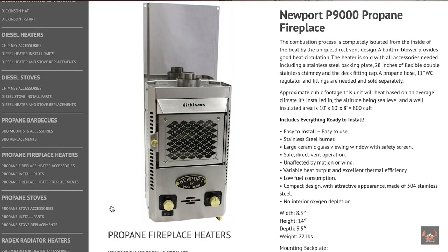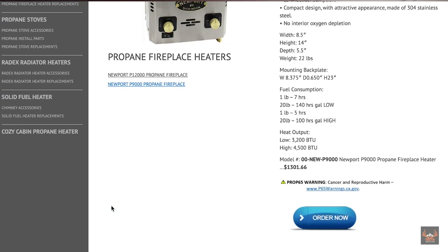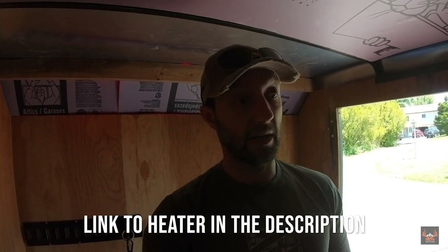The next step is to get the heater, which should be coming in this week, and figure out where I'm going to run the solar generator. Once I have that mapped out I can start insulating the inside and finish insulating the roof. I'll have to cut a vented hole in the roof to run the vent for the heater through. I'm going to use a Dickinson small propane heater — they're mainly built for marine use like boats and cabins, so it'll put out plenty of heat for this small space.